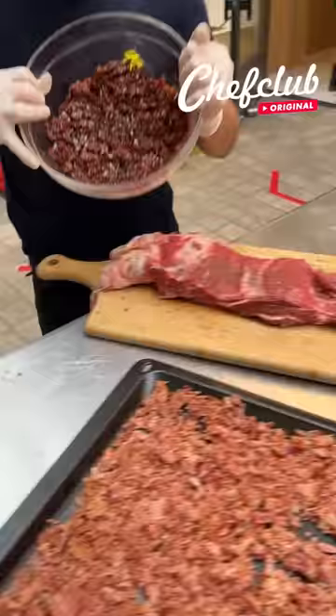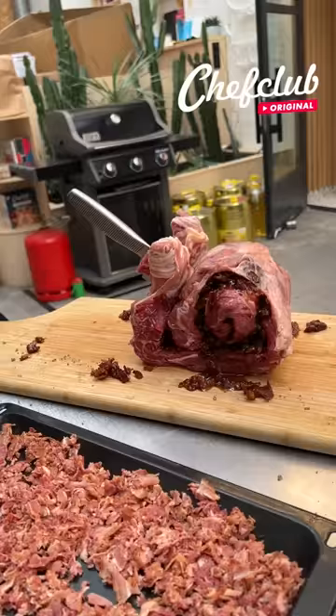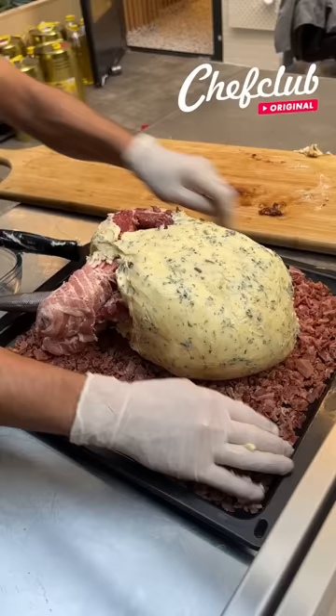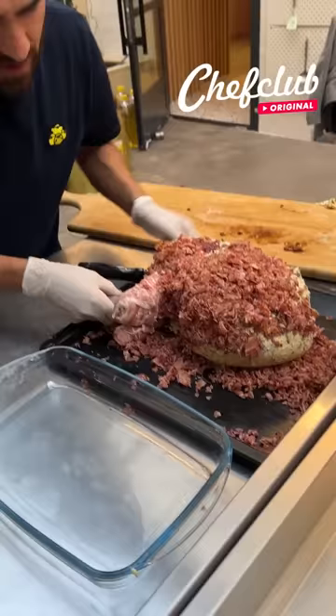Spread it out and we roll. We do this here so it doesn't unroll on us, and we come through with a little butter and cover the whole thing completely except the bones. This is gonna be a very buttery, very bacon piece of steak. Carefully we lay it down in the oven just like this.